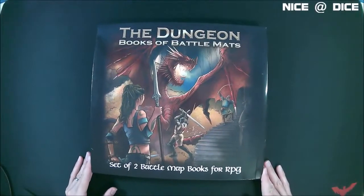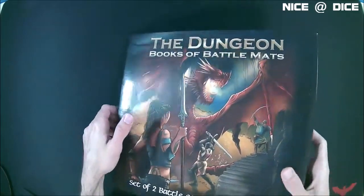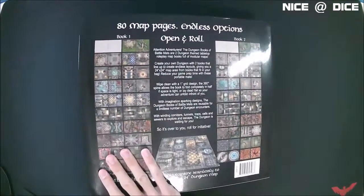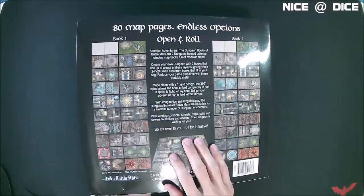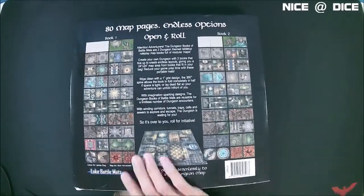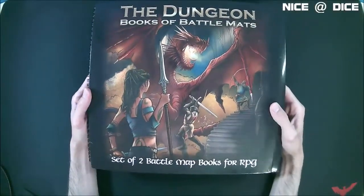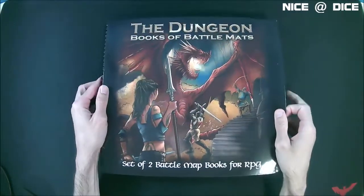So this is the Dungeon — a set of two battle map books for RPGs. It's two ring-bound books in a sleeve. On the back of the sleeve, you can see their pitch for the product, and also images of all the maps included in each book. That's a nice touch — if you pick this up in the store in shrink wrap, you can look at it and get an idea of what maps you're getting.